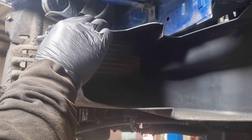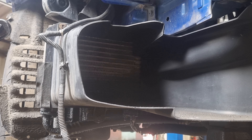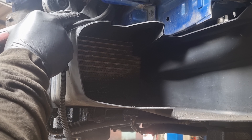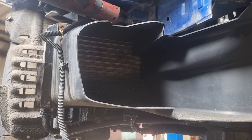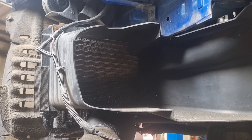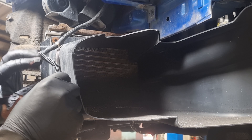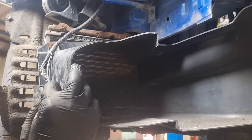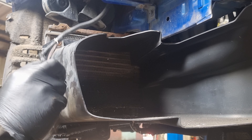So let's start by removing this cover up here - probably just out of sight there are two 8mm nuts up here, so I'm going to undo those first. And there's a 10mm at the bottom, then you've just got a clip in here which will hopefully come out with a little bit of a pry - there we go.